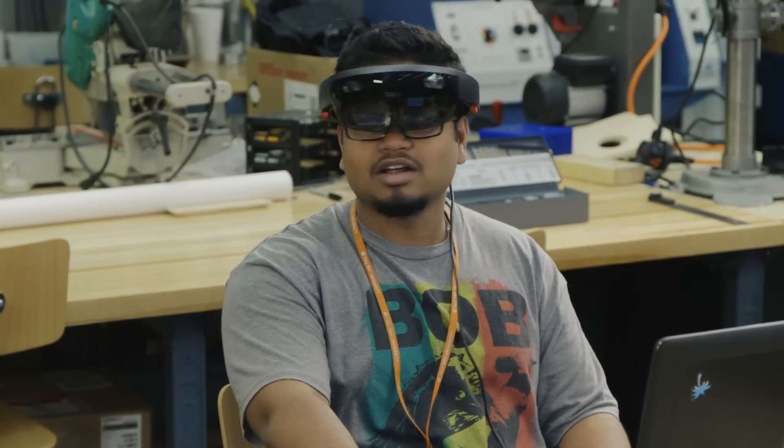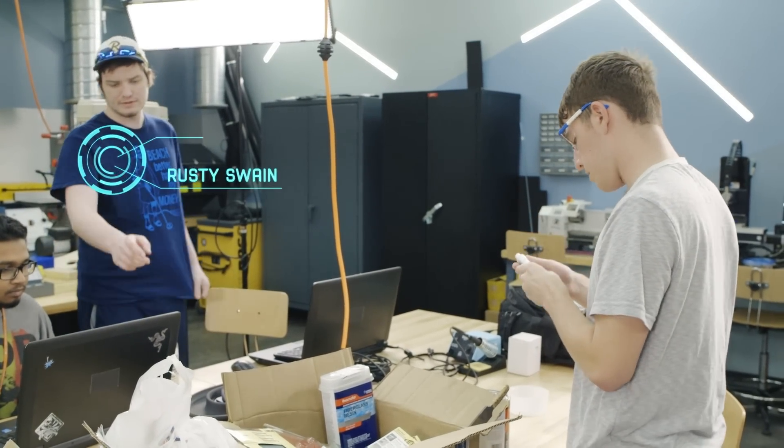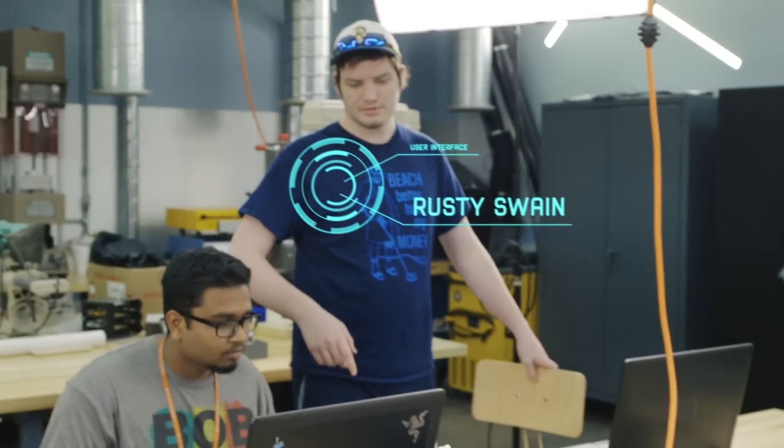We'll just try to pair it again. You might try deleting the project completely off of here and the HoloLens, and just rebuilding from Unity.